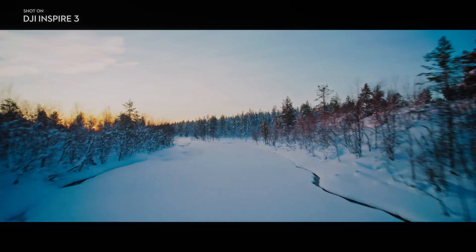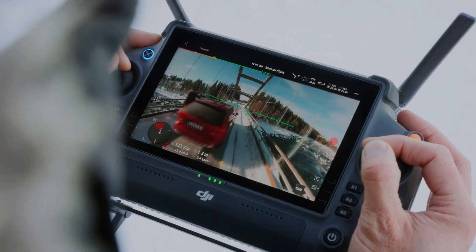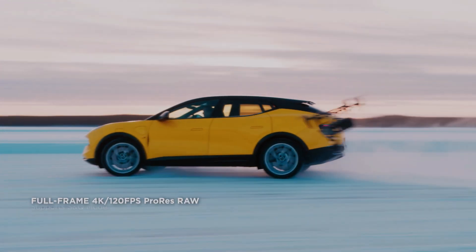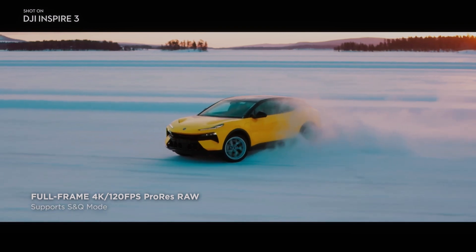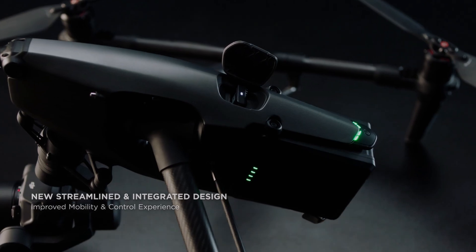The omnidirectional sensing system also allows for precise indoor flying, as the drone can use its sensors to detect and avoid obstacles in confined spaces. This makes the Inspire 3 an ideal tool for filmmakers and photographers who need to capture footage in tight spaces such as buildings or caves.